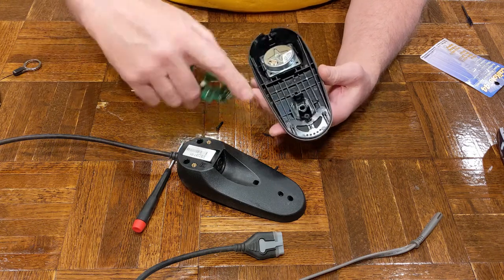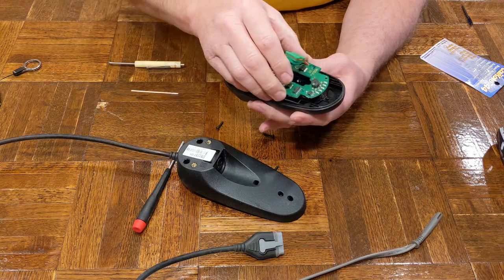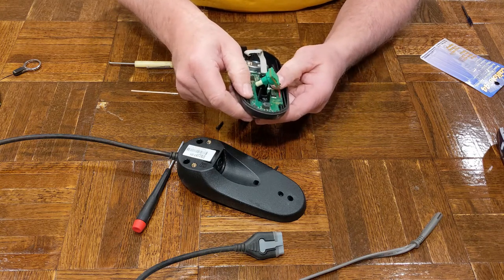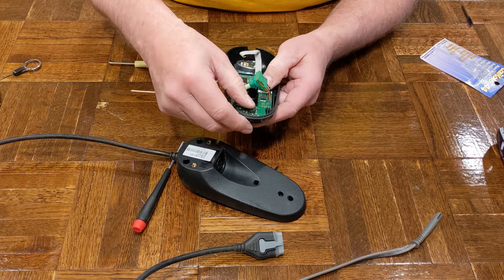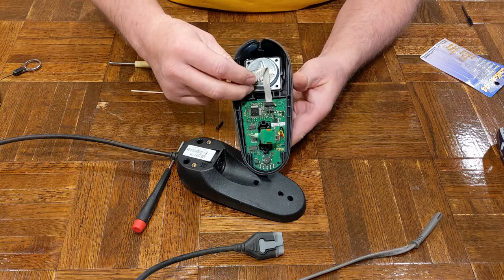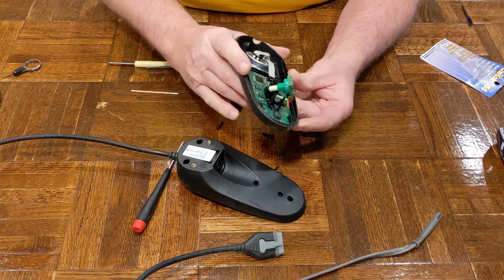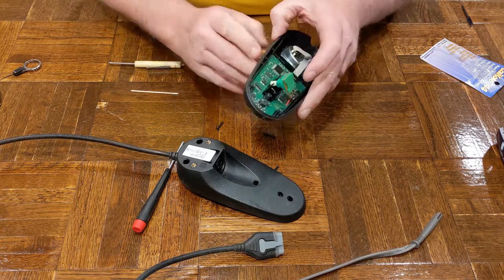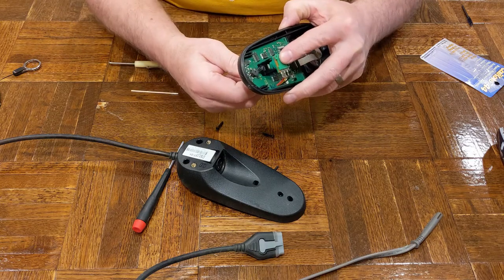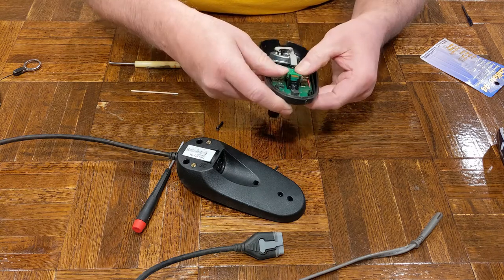After cleaning the contacts and switch pads, I decided not to apply any extra conditioner — I think it just needed to be cleaned. So I'm going to assemble it: it drops in and slides into place. The connector clicks in for the joystick, and the potentiometer for the speed control goes in. You'll have to rotate the knob to get alignment, and once it does it will click right into place.